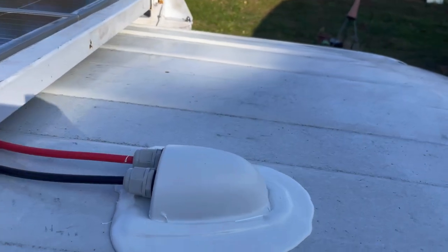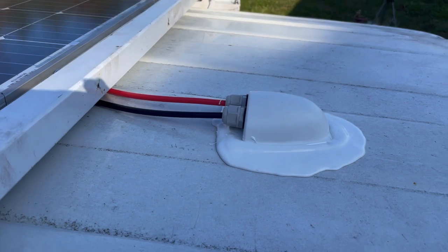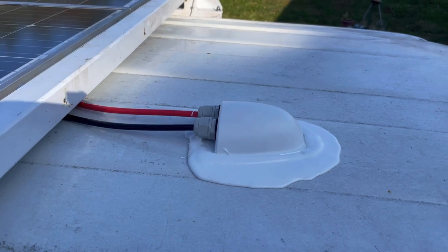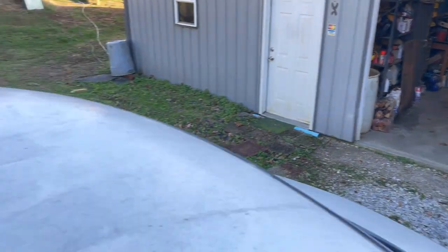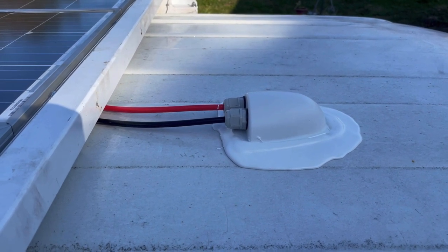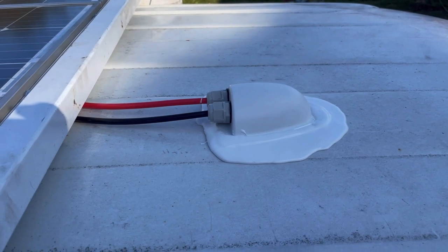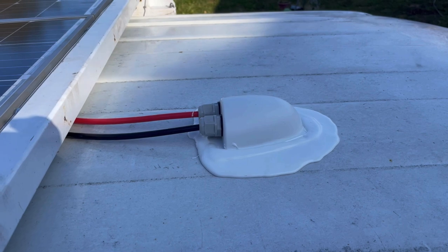There it is, sealed up. That needs to set for at least three or four hours before you drive down the road. I'm only going to pull it about 20 feet inside the garage, and I'll probably wait an hour even to do that. That's sealed up with putty tape under the flange, three screws holding it down, and then that lap sealant — it's just a self-leveling caulk — that will make sure that that bad boy does not leak.